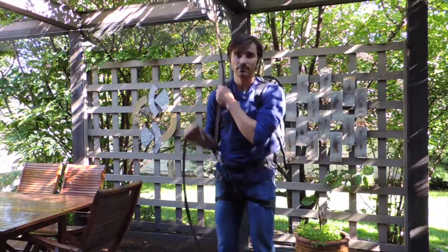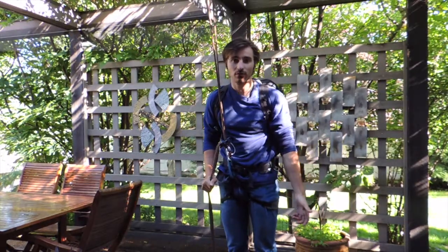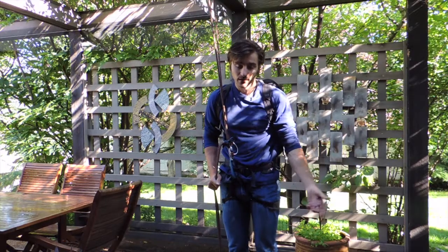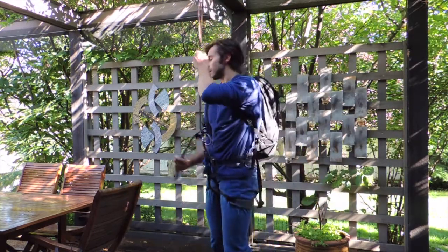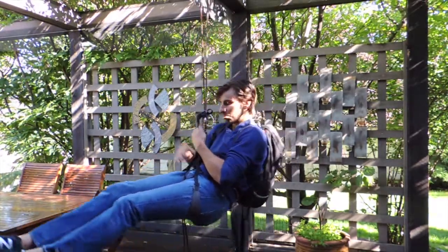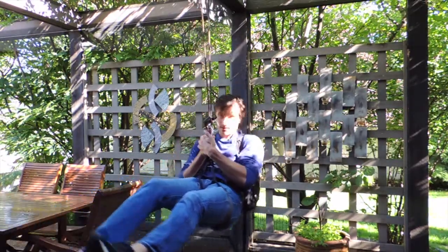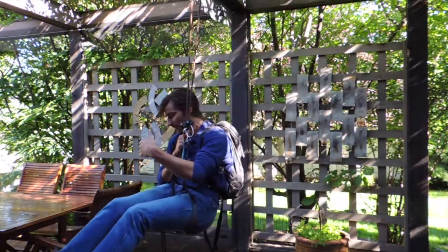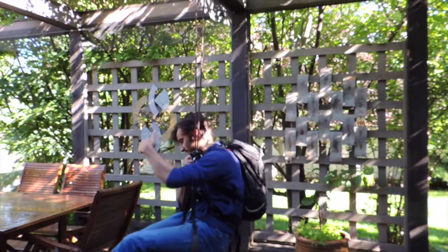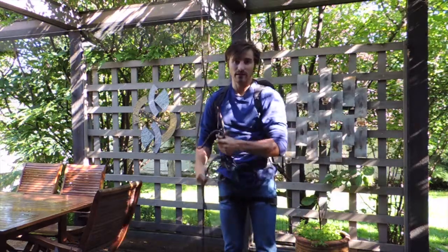Now I've got 20 pounds in the backpack, which is a pretty typical weight for a day trip. With 20 pounds it's a lot harder for me to sit up. I can still kind of sit in my harness, but if I do the wrong thing I can really feel the weight dragging me backwards, and it's definitely not as comfortable as a normal rappel.